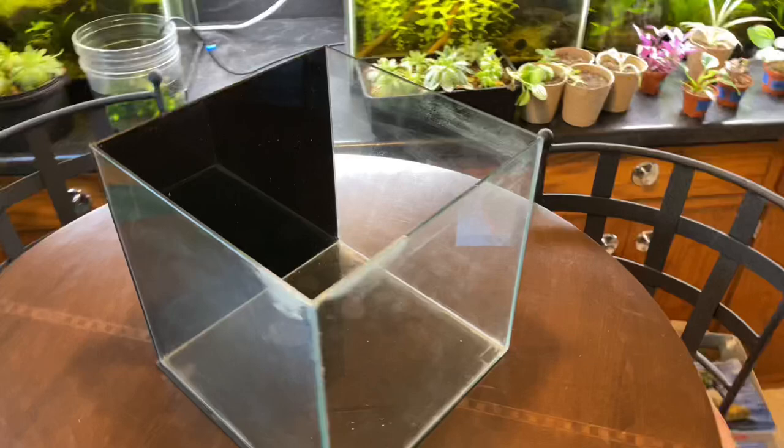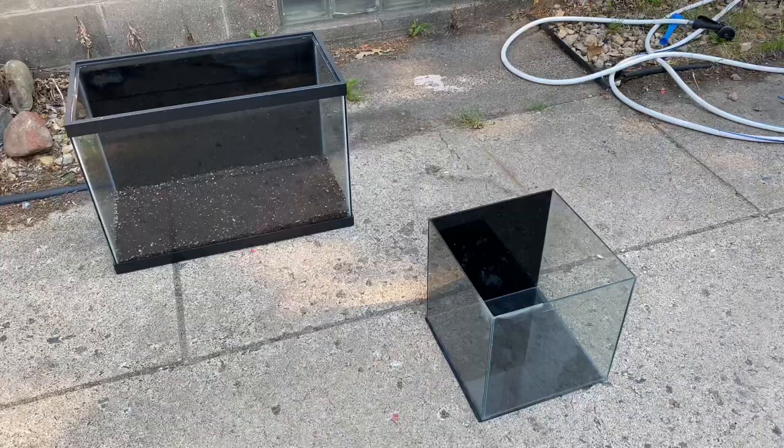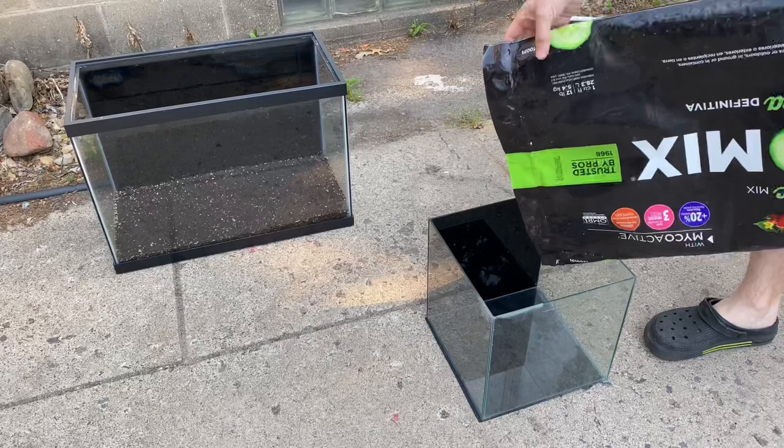What's going on guys? Chris is back with another fish tank build. Today's agenda is this Aquion rimless six gallon aquarium. I'm really excited about this build — it's been a hot second since I've done a rimless tank. These things are completely beautiful, and as you can see it's going to go on that little slot back there. So let's deep dive into this.